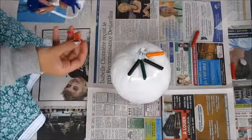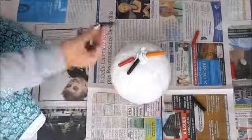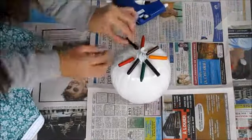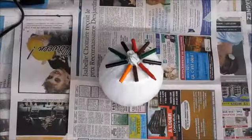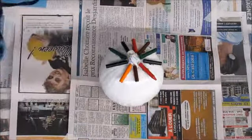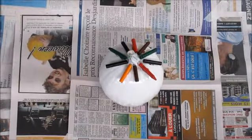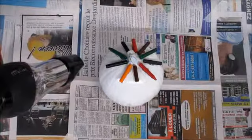So now we're going to start putting glue on the crayons. Now we're going to start melting the crayons. We're going to put the hairdryer on the hot setting. This may take a little while, so you just have to be patient.